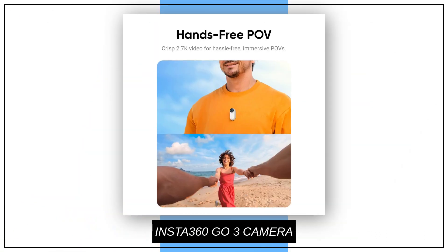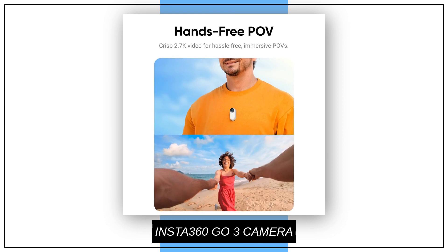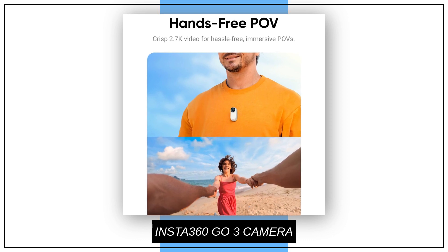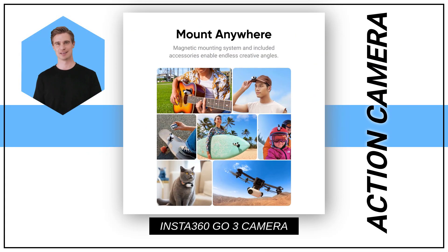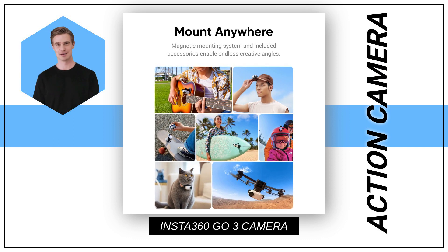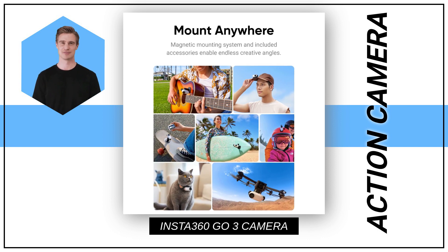With its hands-free POV feature, you can effortlessly capture stunning videos at 2.7K resolution from unique angles. Thanks to its versatile magnetic design and range of accessories, you can mount it anywhere and unleash your creativity like never before.